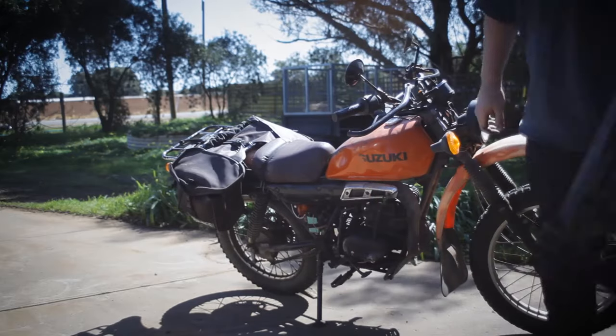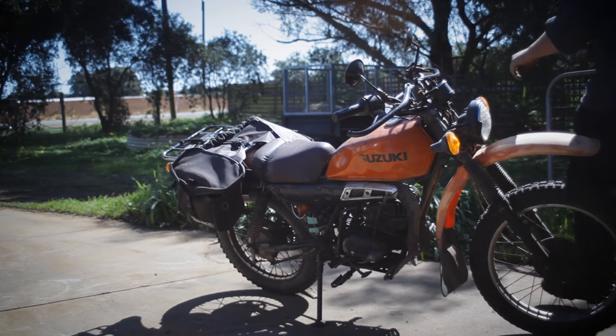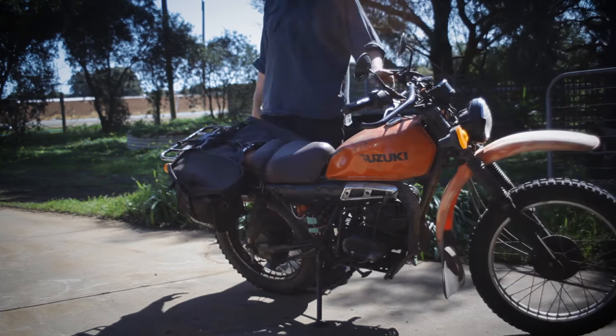Now we get to pack everything up - egg crate for the win. Still got something to drive every day. I'll give it a test drive and tell you how it goes.